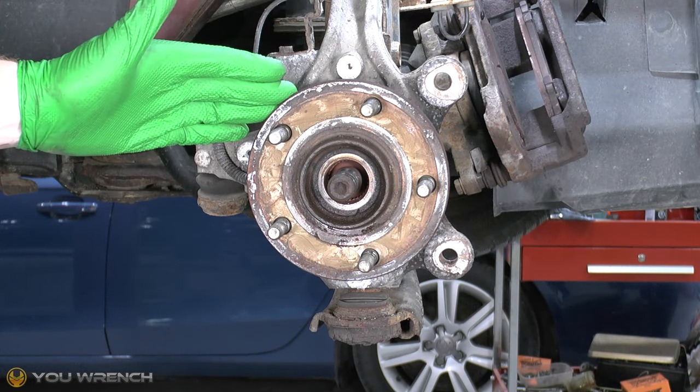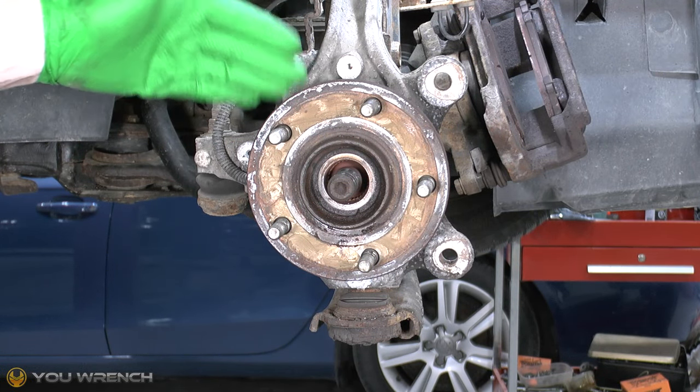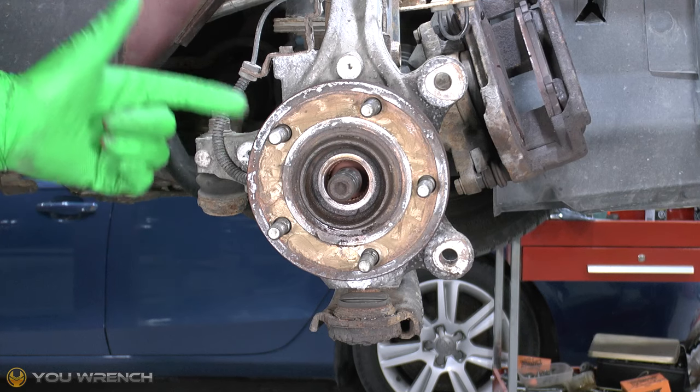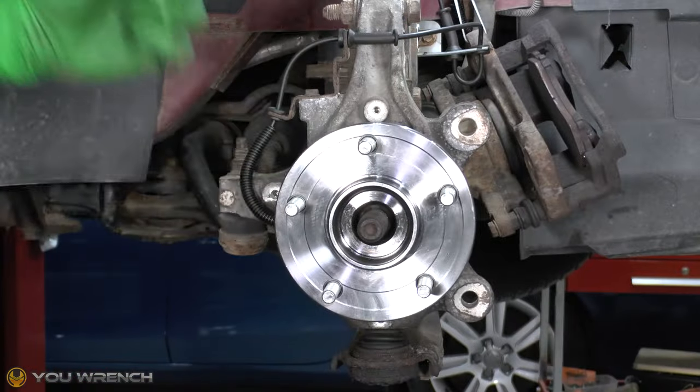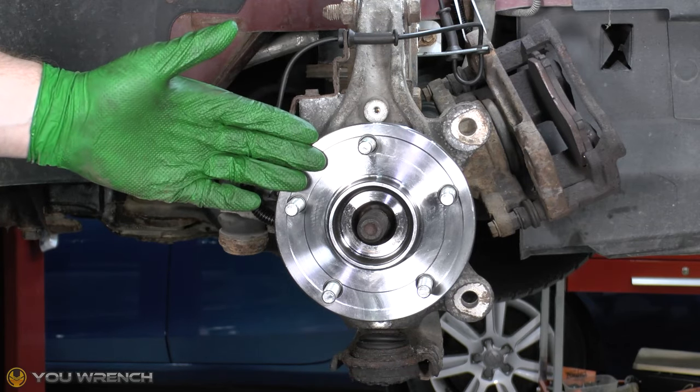Welcome to U Ranch. Today we're working on the Grand Caravan - this is the Mark 5. In this particular video we're going to be showing you how to do a front wheel bearing replacement. So we're going to go from this to this, so we've got some work to do.